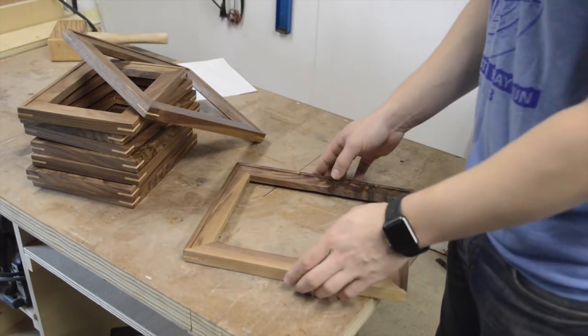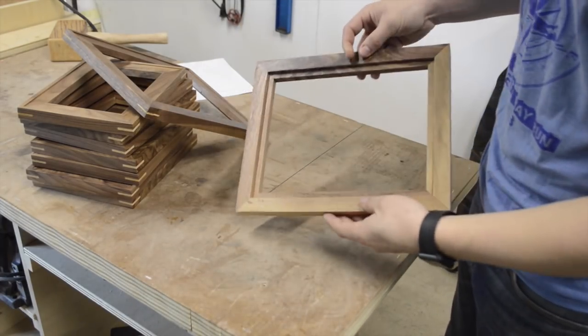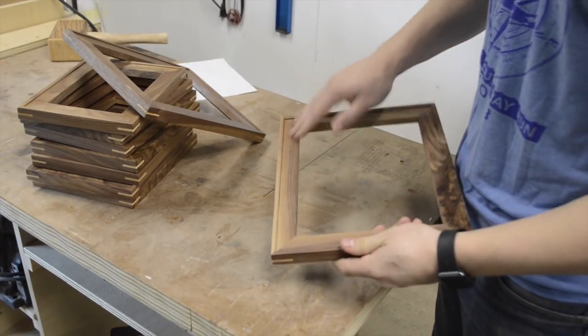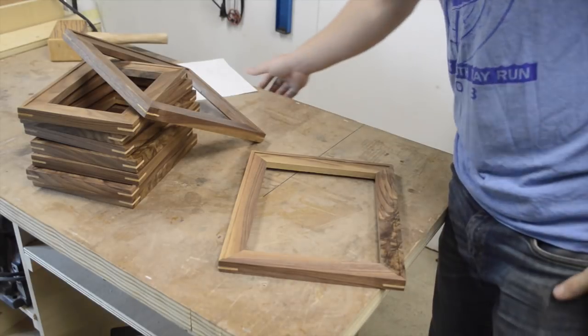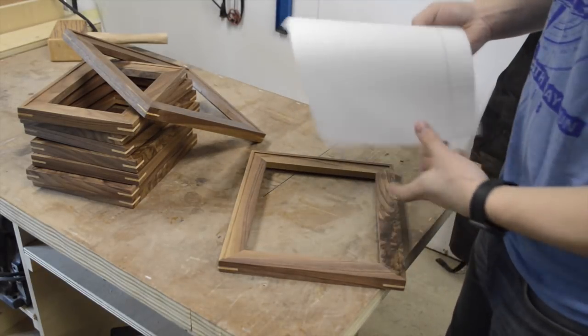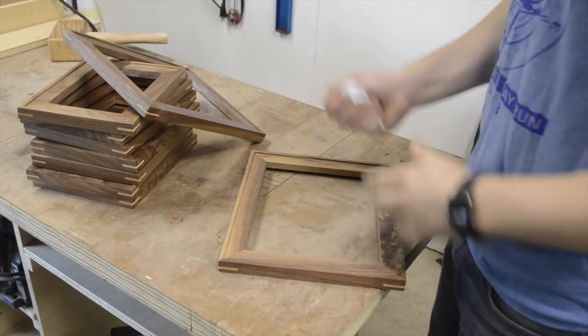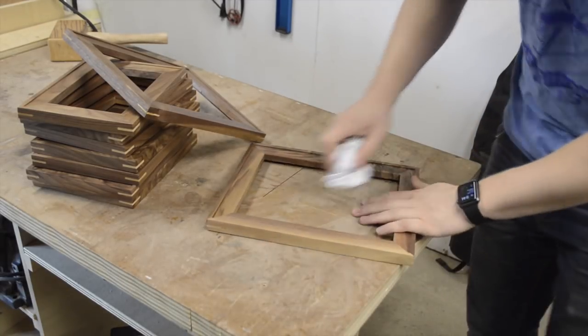The frames have lacquer on them and they're starting to look pretty good, but the trick with a lacquer finish is that it doesn't really feel that good until you buff it out. All you need is a piece of paper and some elbow grease — crumple up the paper and go crazy.